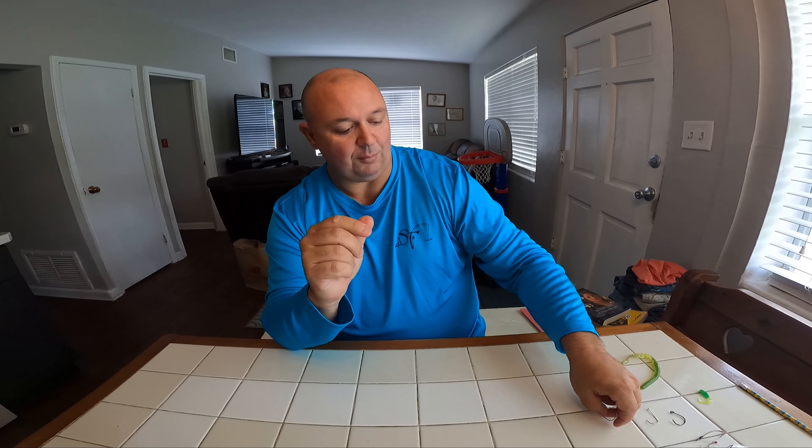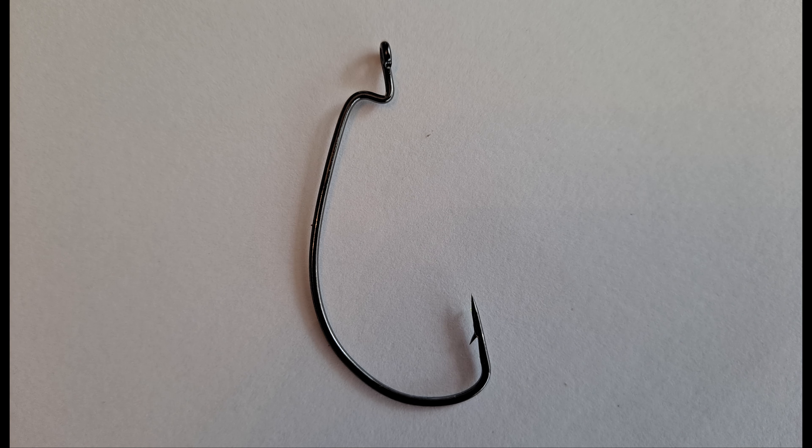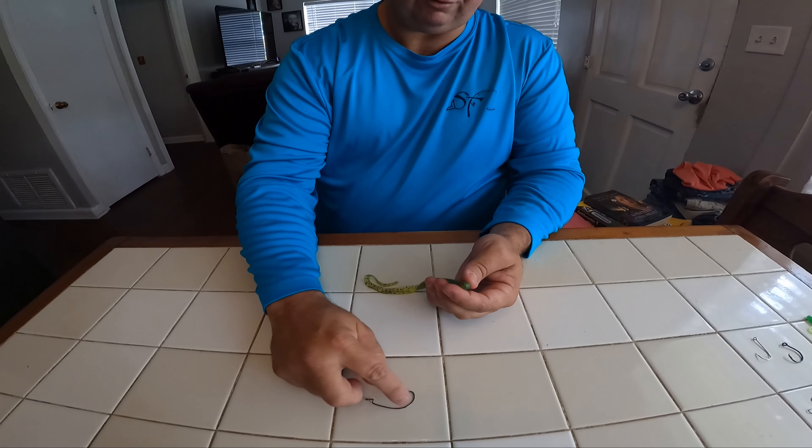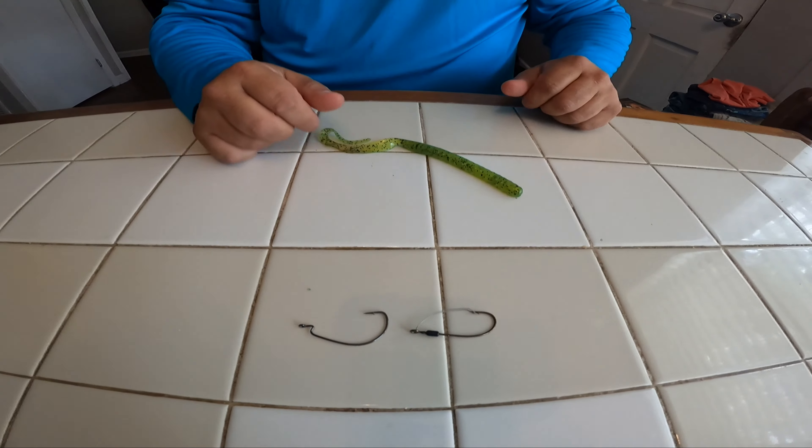The newer, more common one that you're going to see now will be this one right here. These are for all your artificial baits — tubes, bass assassins, rubber worms, traditional rubber worms. That is the most common weedless hook right now. You can see the different shape to it, especially when we put them side by side — the shapes are completely different.